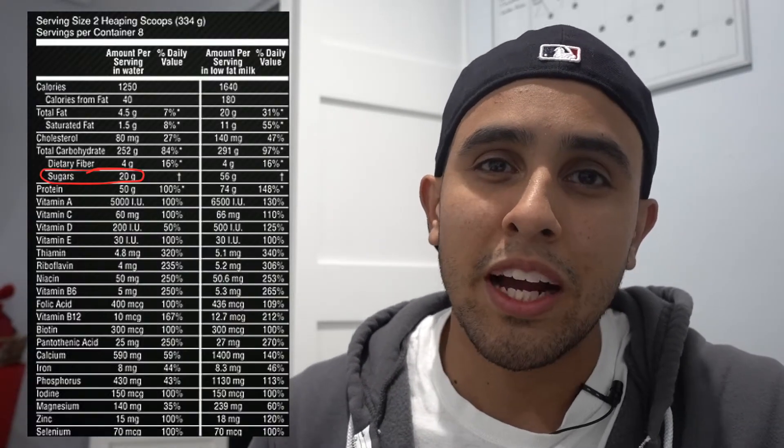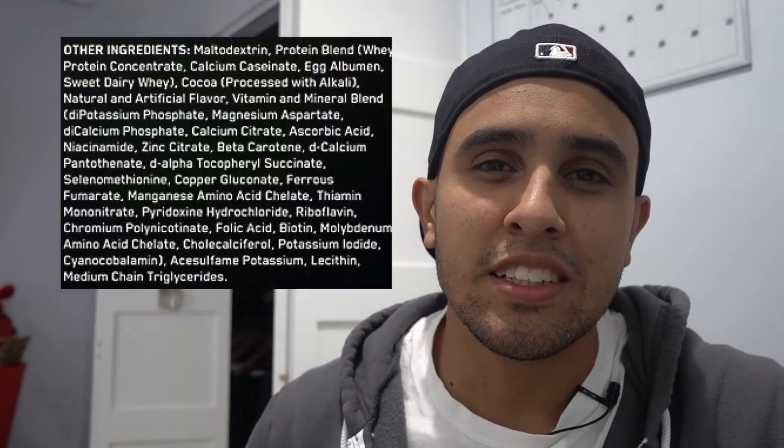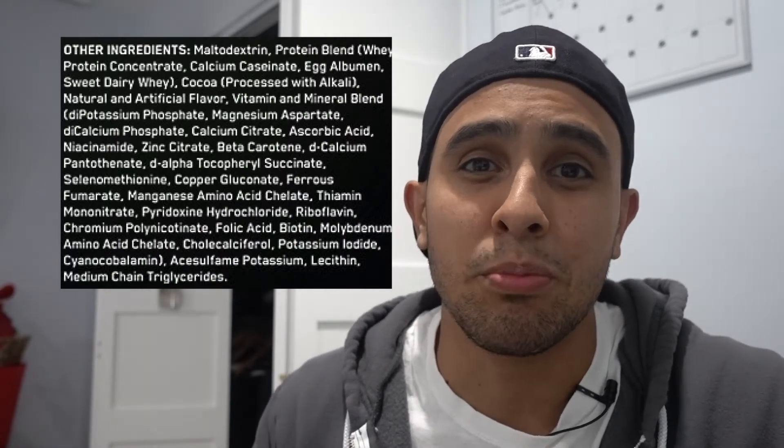The issue with these weight gainer shakes is that they're packed with tons of sugar and they contain some ingredients that I can't even pronounce. So what I'm about to show you is a 1200 calorie smoothie that contains nothing but whole foods, other than whey protein.